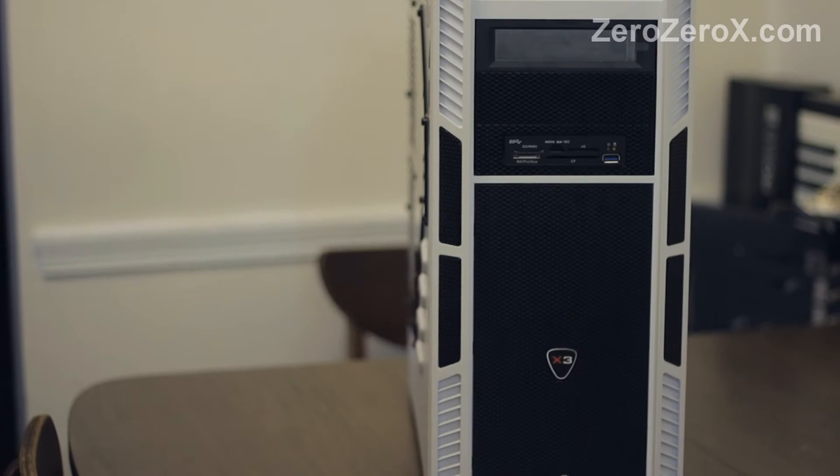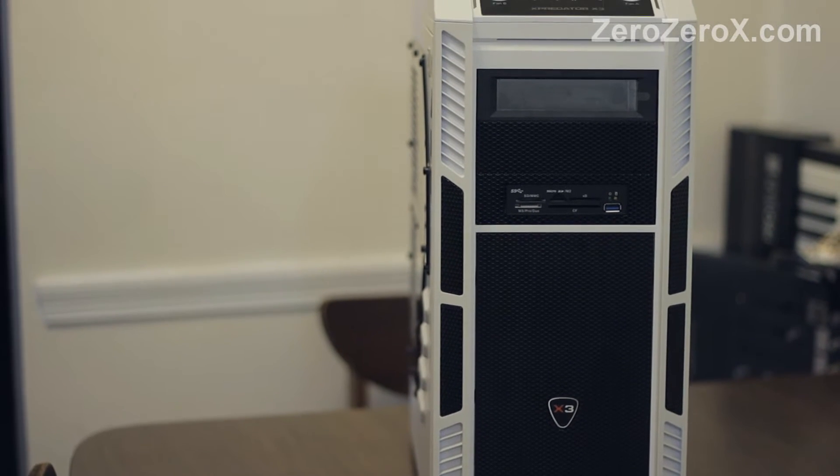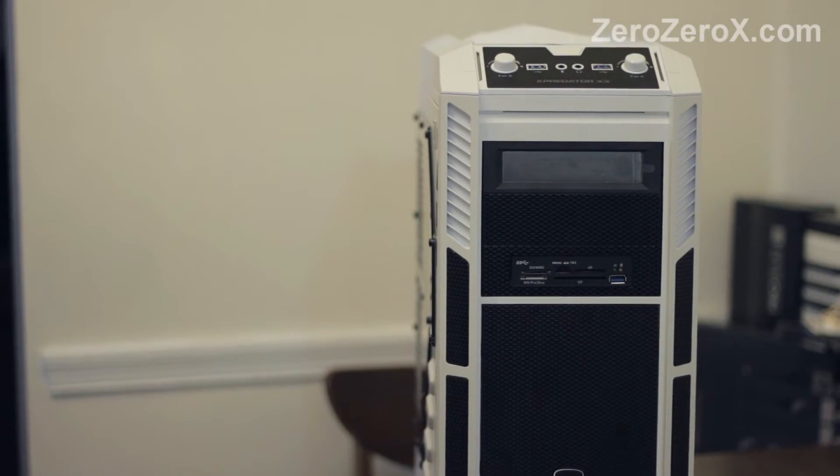Hello, today we'll be showing you and benchmarking the ultimate video editing and video gaming rig — the dream computer, right here. It has 3 GPUs and the first CPU to reach 5 GHz of clock speed.